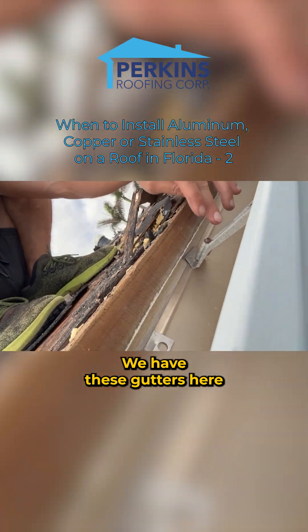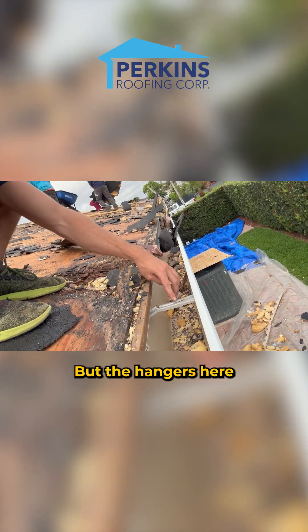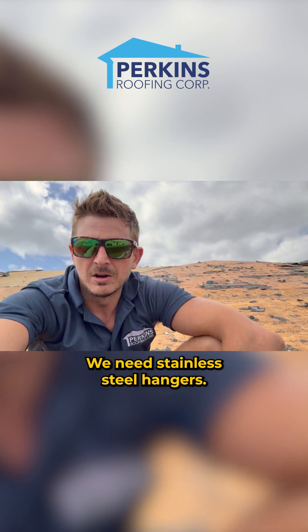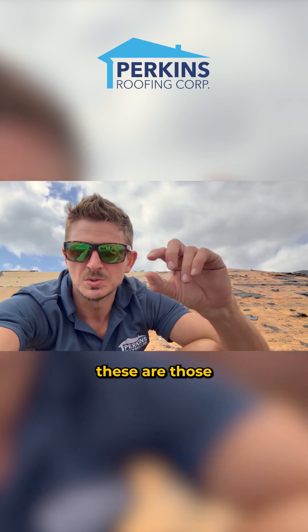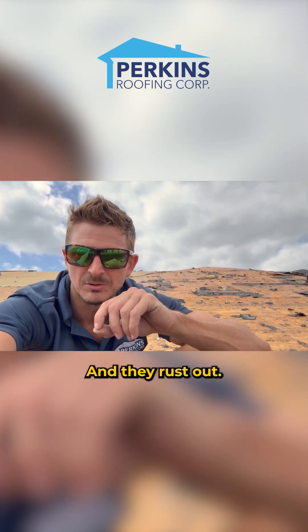Look at the gutters. We have these gutters here that are touching the copper. These gutters are aluminum but the hangers here are galvanized steel. We need stainless steel hangers if you're installing copper drip metal and they're going to be touching. When dissimilar metals touch, it causes electrolysis and they rust out.